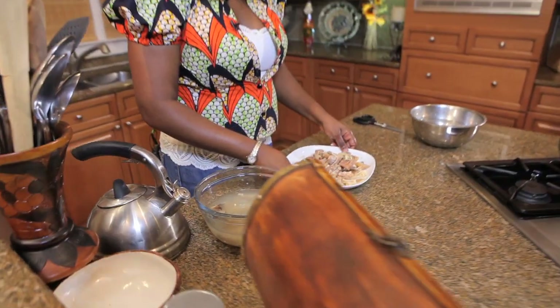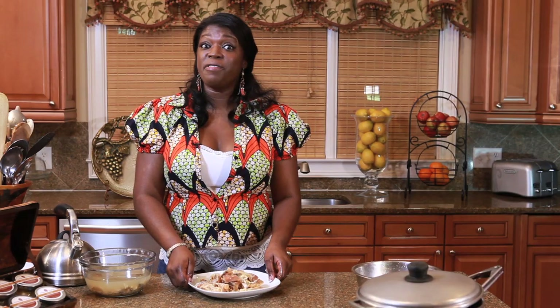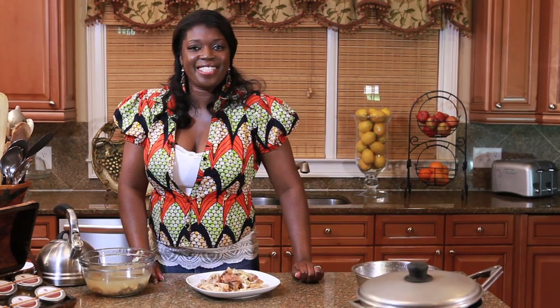There we have it, ladies and gentlemen — clean cooked stockfish. That's what we have cooking on the back burner. Till next time.